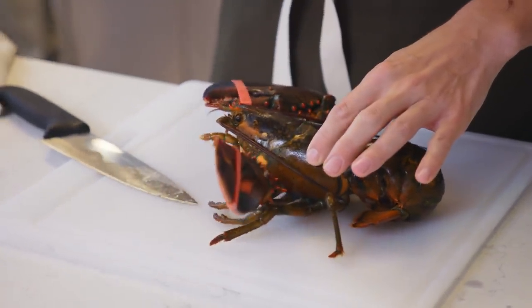I feel like we're about to have an Annie Hall moment here, where the lobsters are just gonna come scuttling across the top of the counter.